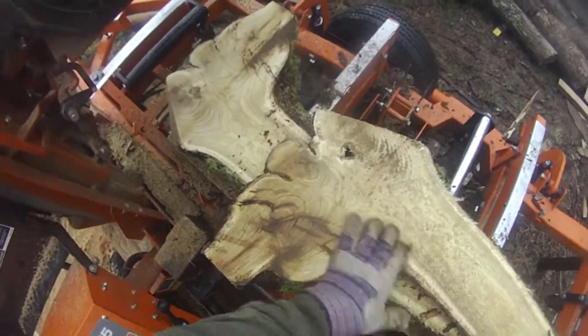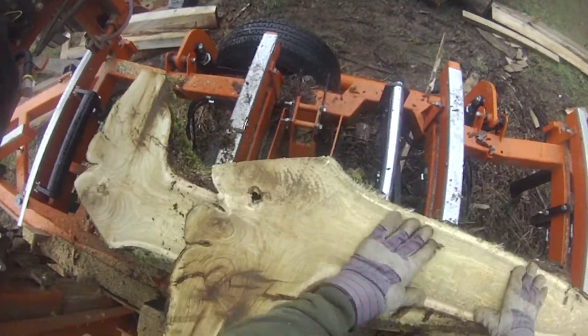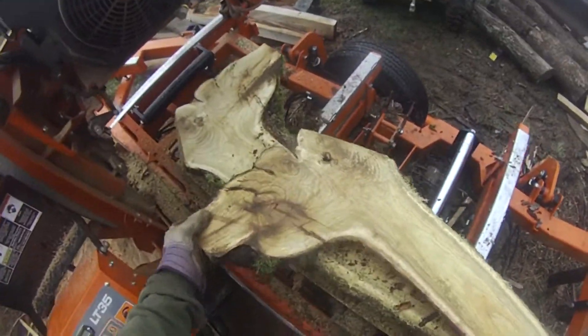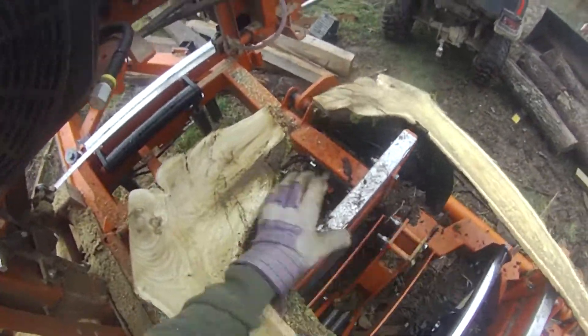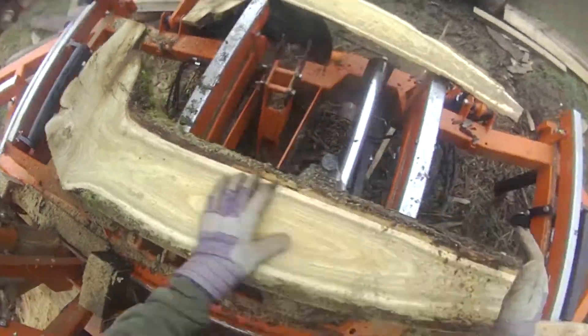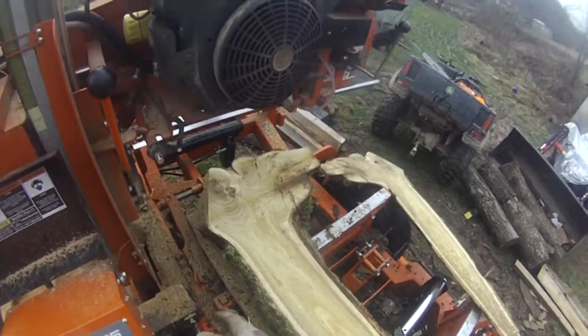That's a little better. We've got that crack there. See what we get. That's mud.